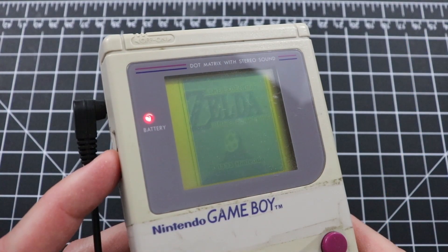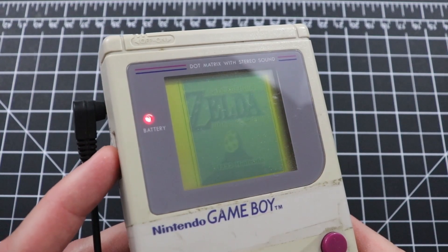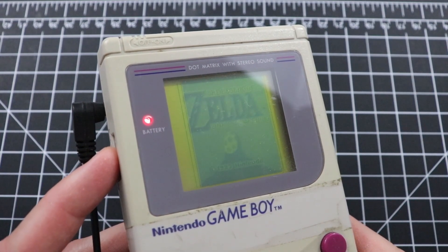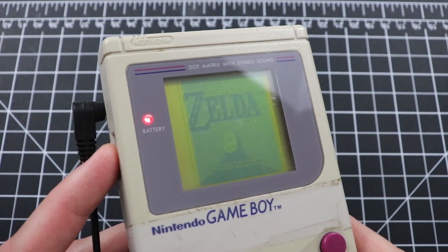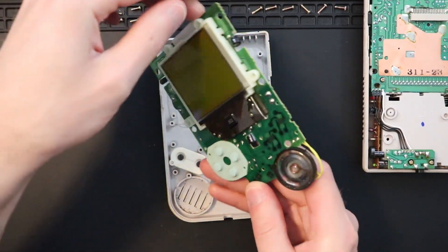Here's the subject matter of this video: an original Gameboy with vertical lines on the outer edges of its display. As you can see, no matter what I do to adjust the display contrast on this handheld, the lines persist and refuse to go away. So to fix this problem, we'll have to open up the Gameboy to perform some open-heart surgery.